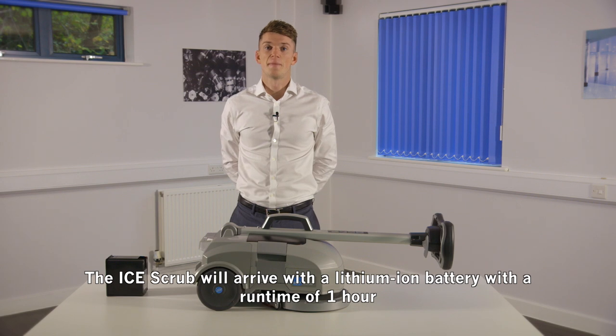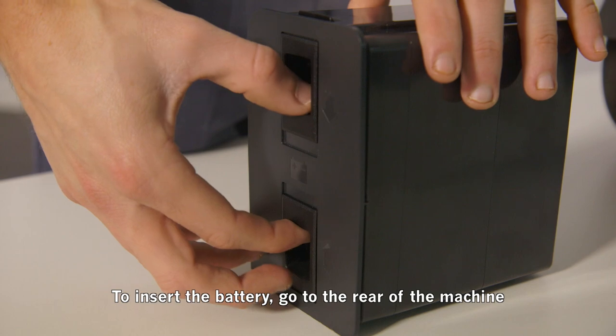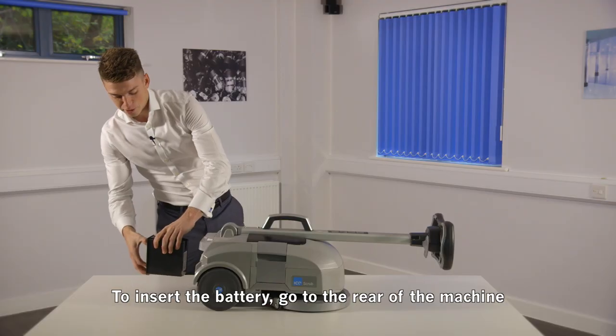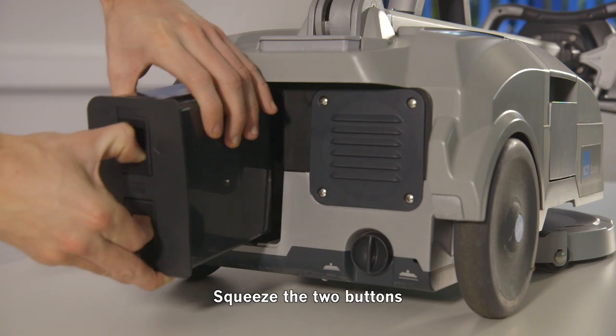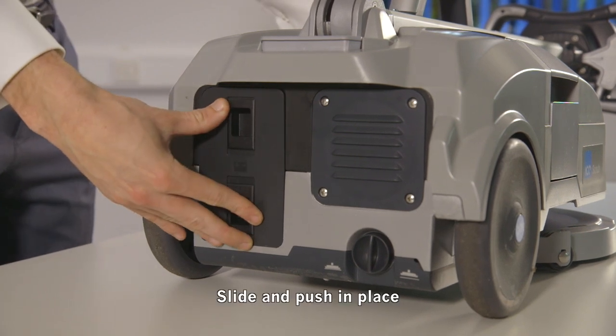The ice scrub will arrive with a lithium-ion battery with a run time of one hour. To insert the battery, go to the rear of the machine, squeeze the two buttons, slide, and push into place.